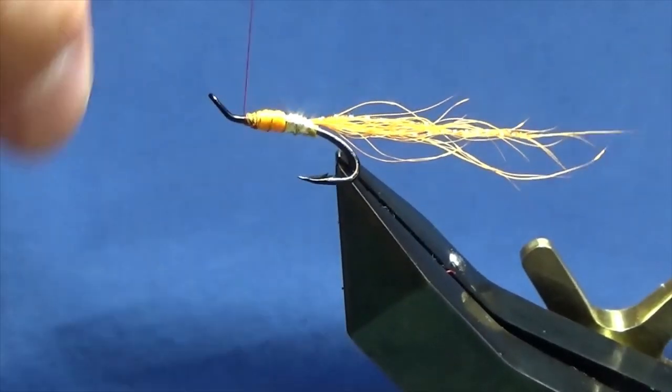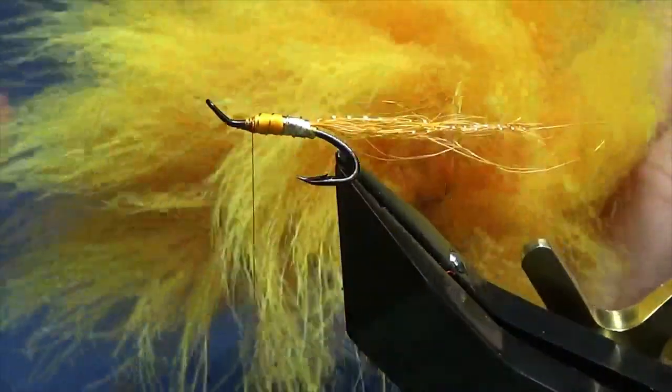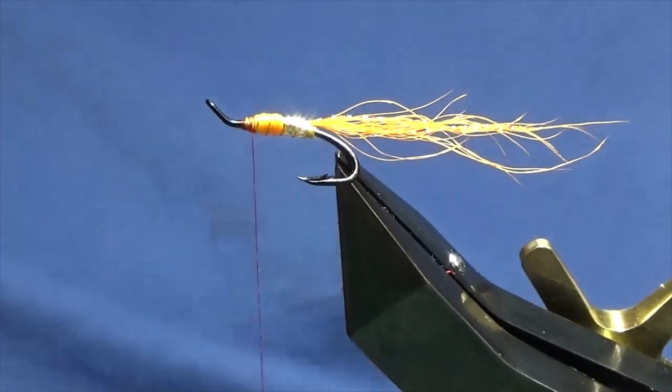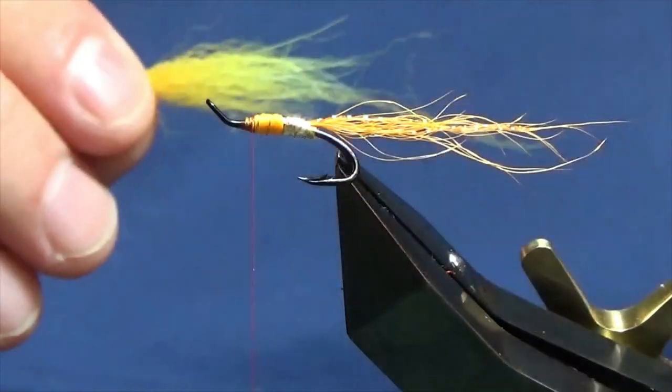Now the wing is going to be fox. This has just been dyed more of a yellow/sailor colour — kind of sunburst if you like. A nice bright, rich colour. Just going to take a wee pinch of the fox for the wing and trim it off. Now I'm just going to remove some of the rubbish from the bottom.